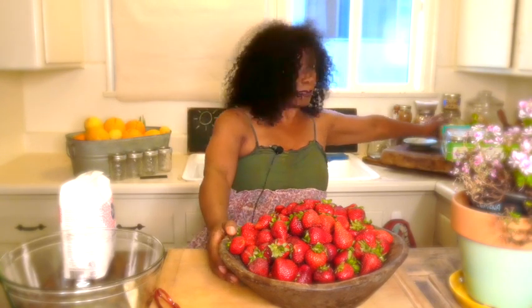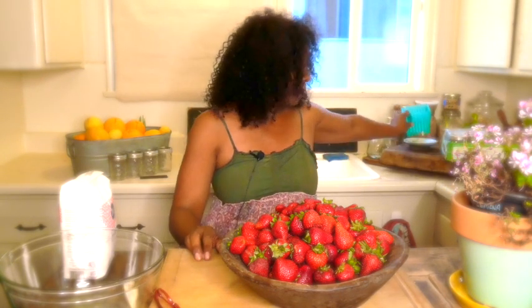Strawberries are in season right now and my sweetheart and I went out and bought these from a farm in the Oxnard area. We got what's called a half a flat, so that's about nine baskets — actually six baskets of strawberries.